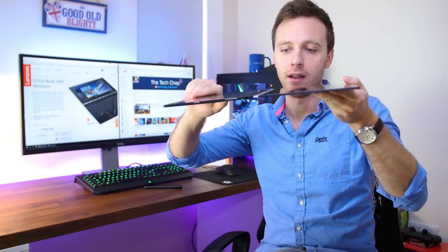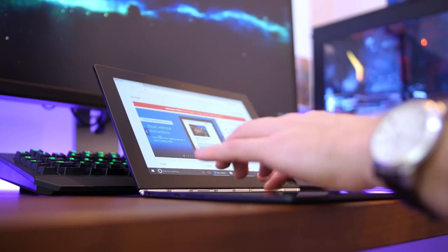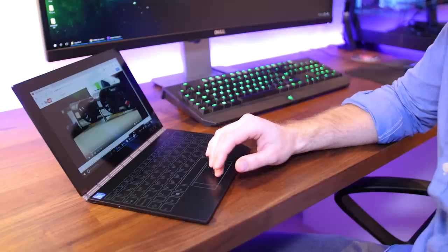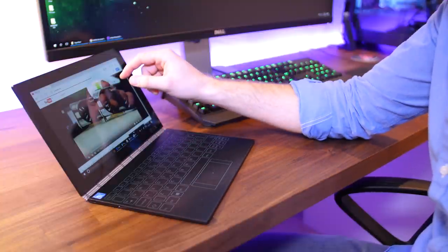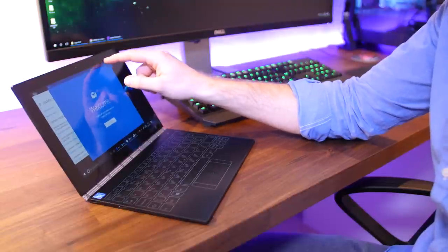This is a full flippy style tablet which you can go all the way around, so you can use it in tablet mode, like a normal clamshell, tent mode, or any other way you like. Inside you're treated to a completely flat slate surface in place of a physical keyboard and a 10.1 inch full HD touchscreen with admittedly fairly chunky bezels, which makes it look a bit like an old Android tablet.